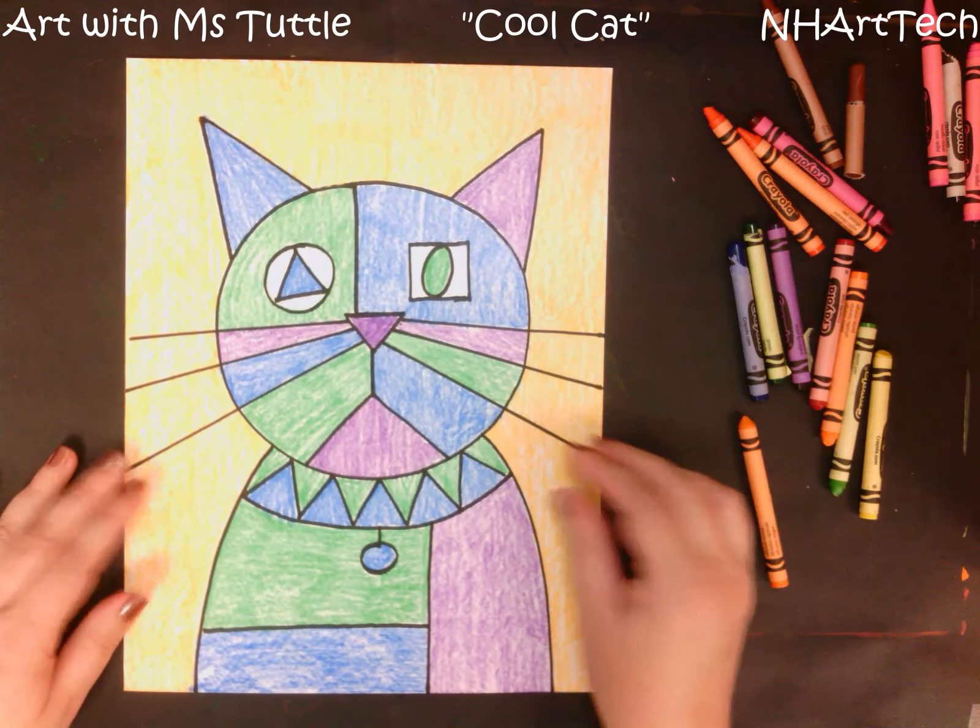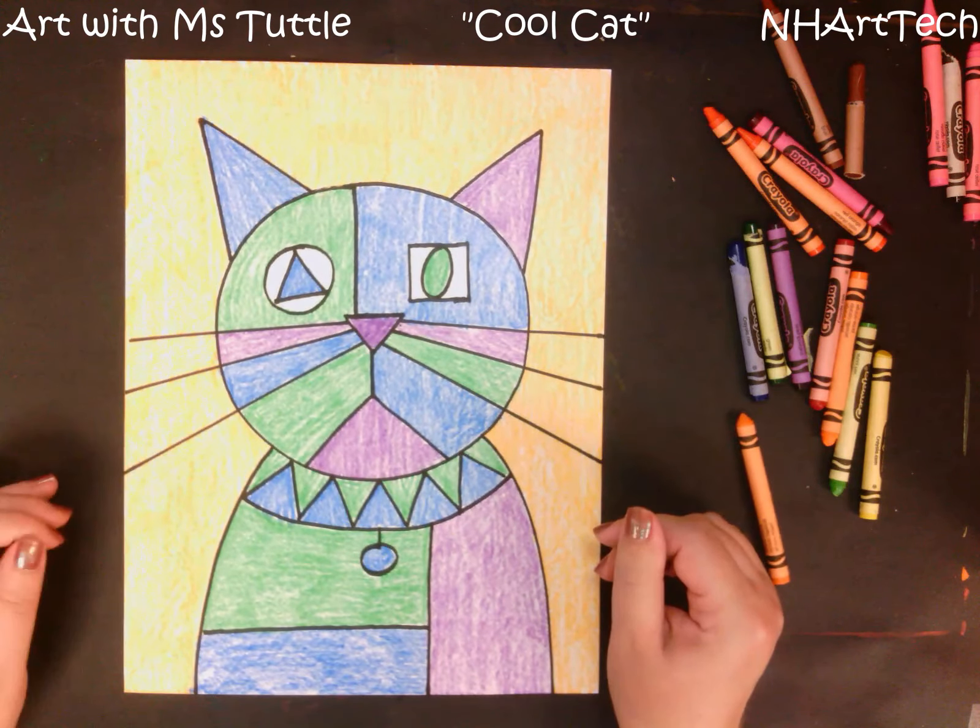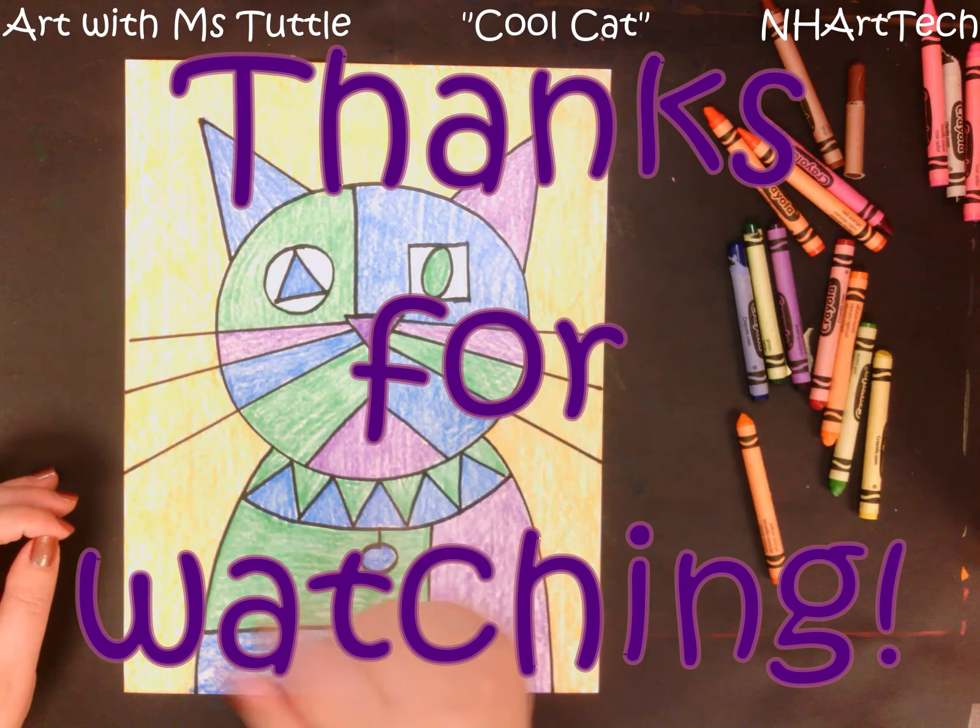I hope you enjoyed following along and creating a cool cat in the style of the artist Paul Klee. See you next time everybody, bye!